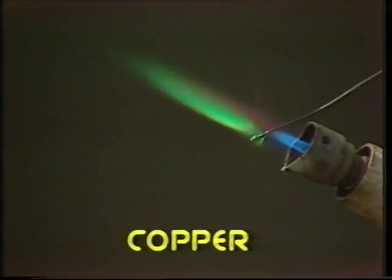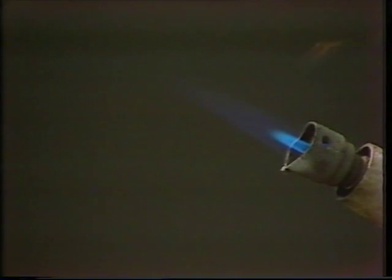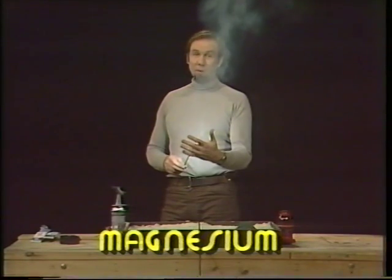Copper gives peacock colours of a greeny blue. Metallic magnesium gives a white light so bright that you can't look at it — we have to shield it from the cameras in case it damages the lenses.